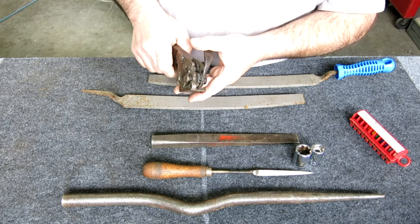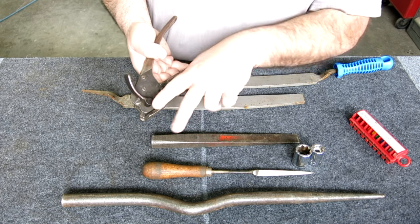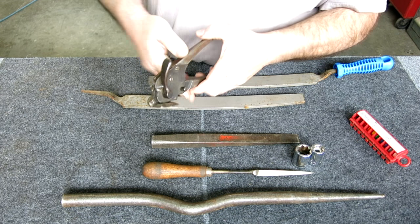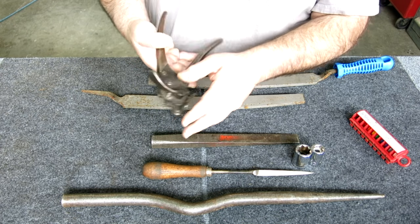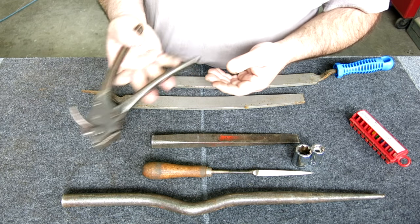This is an old strapping tensioner. The two straps go through here and you can tension them, put the clip on, and then release with this. It's made by Signode, which makes banding equipment and things like that. Pretty cool. This was like ten bucks.